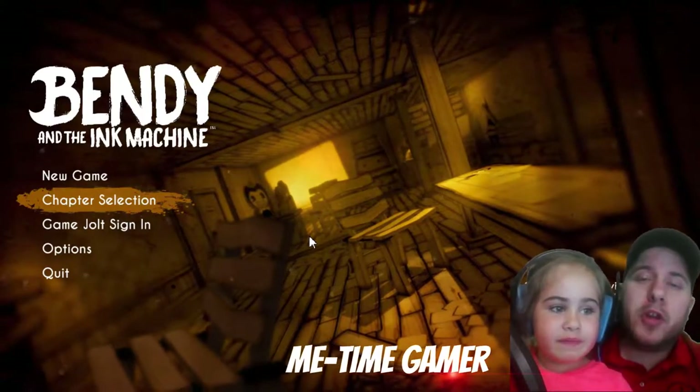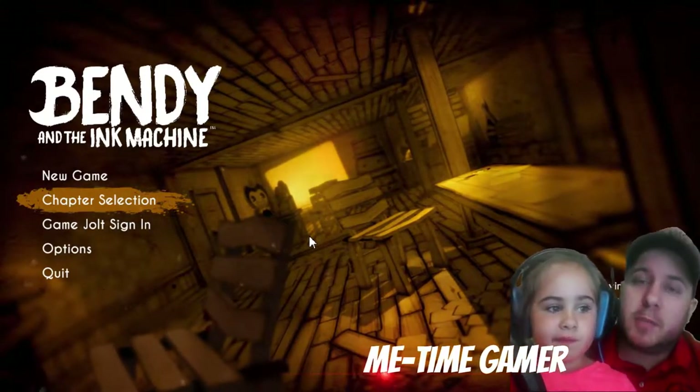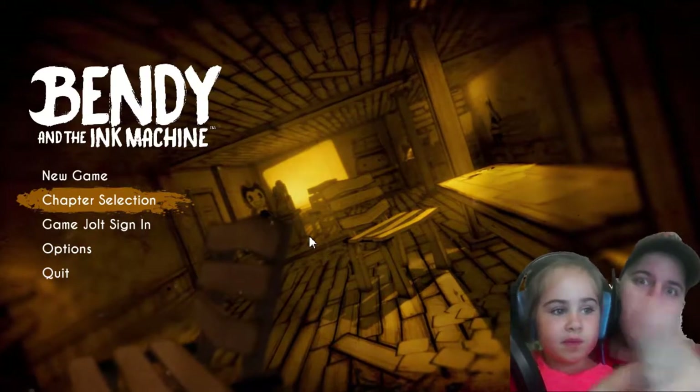What's up timekeepers, it's MeTime! I'm here bringing you another Kids Play with Bendy in the Ink Machine. If you're ready, I'm ready to roll the intro.